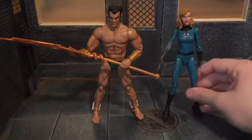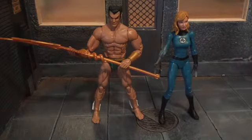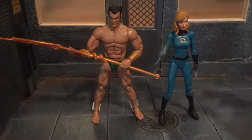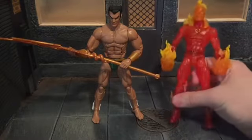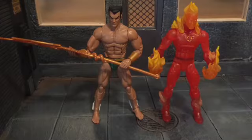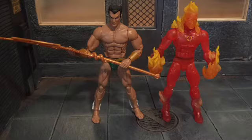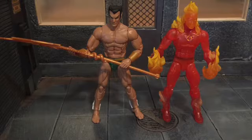Here he is next to Invisible Woman — they had a thing; he always wanted her. It's been a while since I read the older classic Fantastic Four stories, I need to reread them. And here he is next to the Human Torch. I'm also doing this because back in the 40s, the original Human Torch and Namor fought each other — I think that was one of the first superhero crossovers, actually. So that's pretty cool.